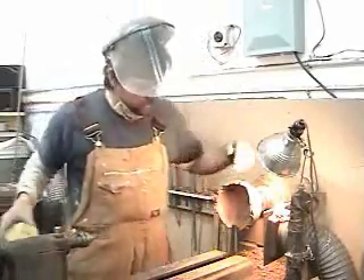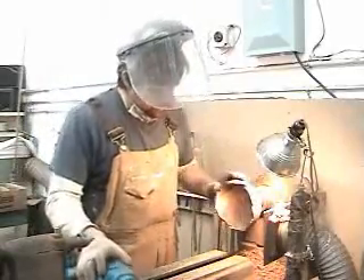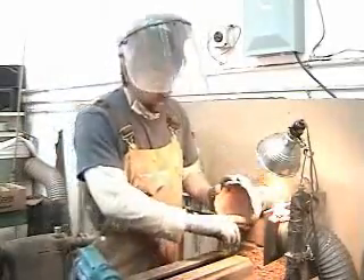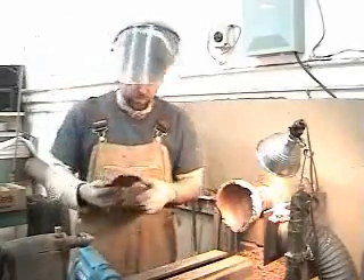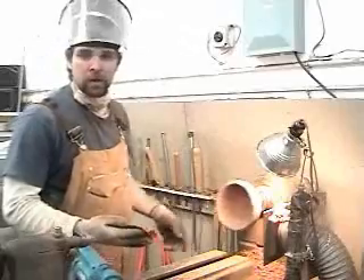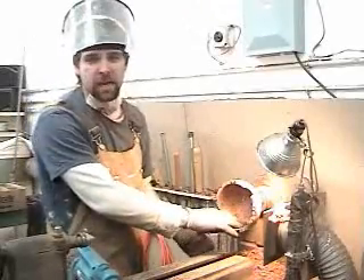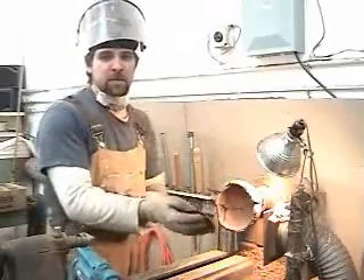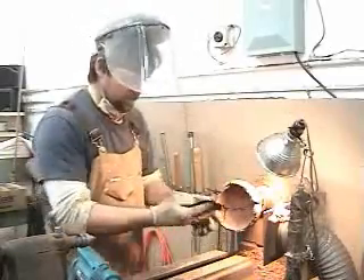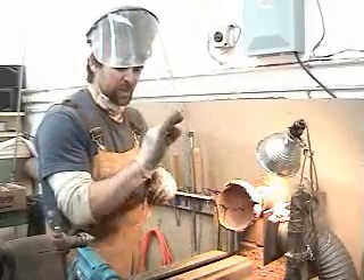At this point what I do is, depending on what the bowl is like — in this case the bowl is not too bad, not too many cracks — one could start out with their 36 grit and get your hand in there and start sanding that out. It's a scary thing for most people. I totally understand — people lose stuff — and I use these real tight gloves.